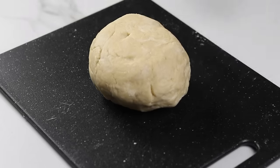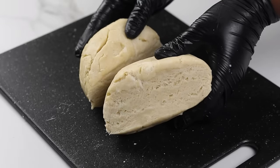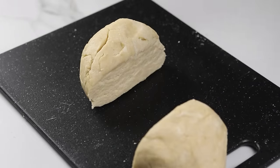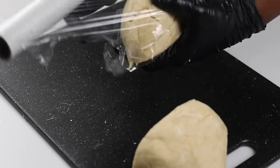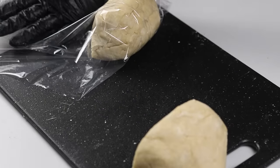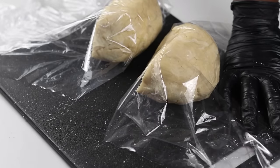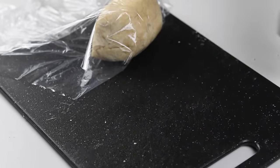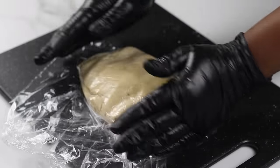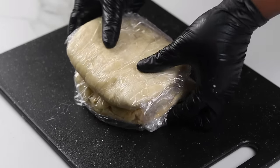Once the dough comes together, take it out and divide it in two — this is how your dough should look on the inside. I'm going to cover this in plastic wrap and put it in the fridge to cool. This step is optional but recommended, as refrigerating the dough keeps the butter solid and makes it much easier to work with. It also helps relax any gluten if you overworked the dough, and chilling or freezing gives you a very flaky crust. Cool for about 30 minutes to one hour depending on how long you have.